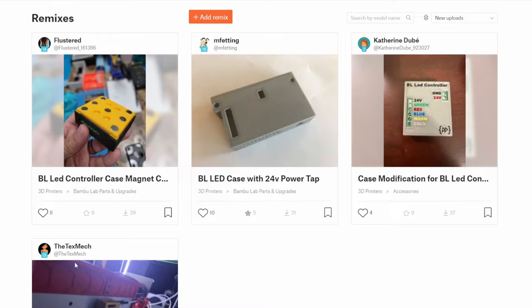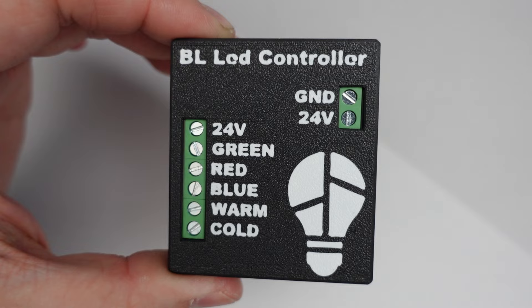You'll find links for everything that you need for the project, as well as a link to the Dutch developer's website, all in the description below.